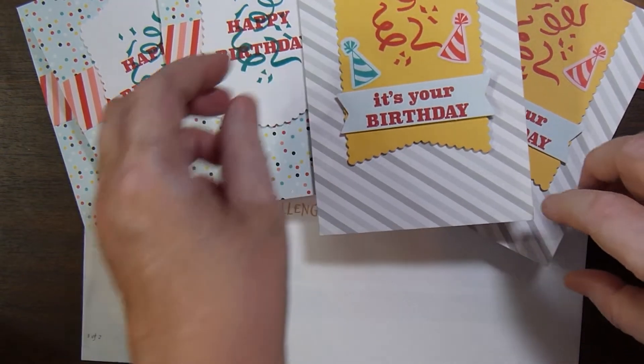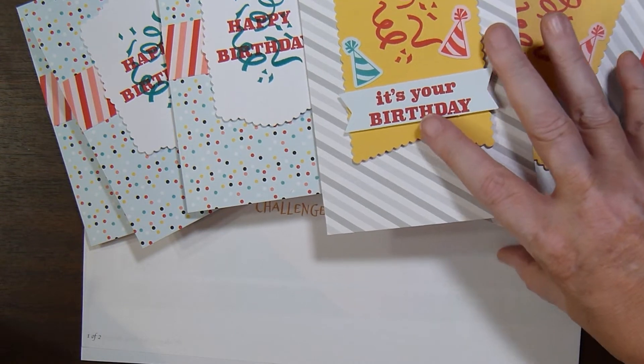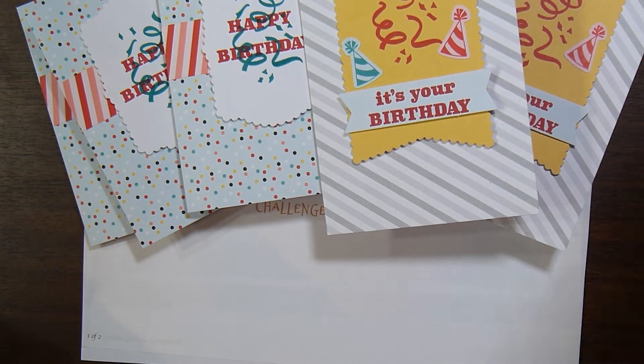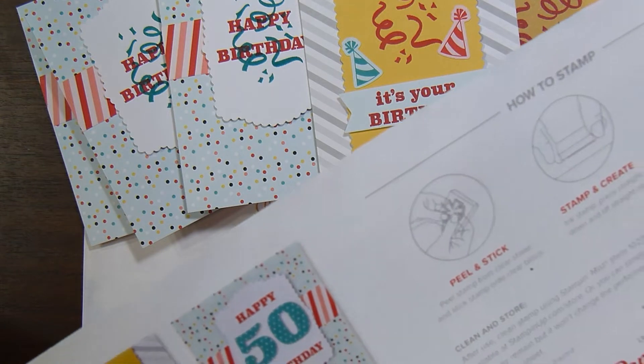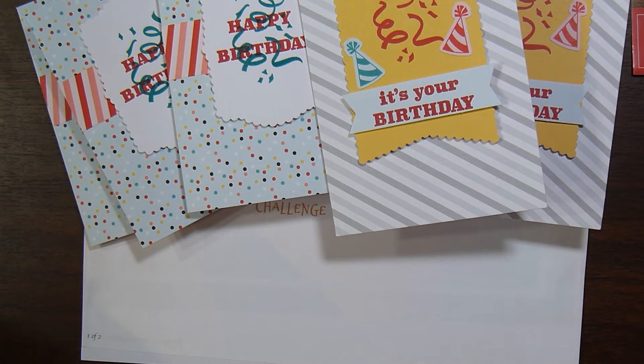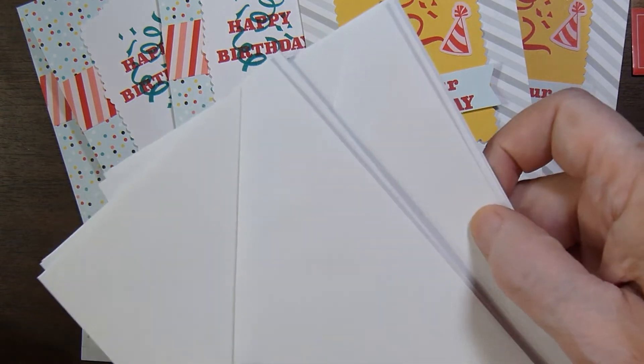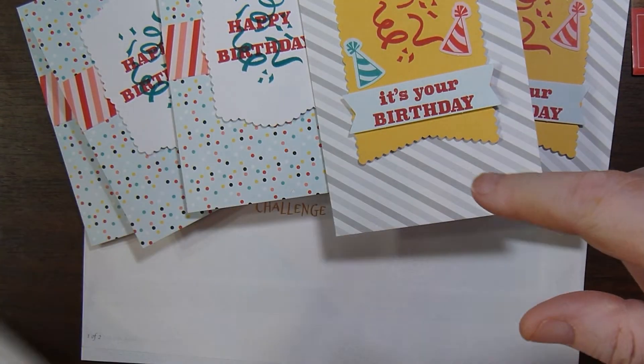I just had the card bases left. This originally made eight cards — I had six card bases left. I have most of the envelopes left, six envelopes. So I'm going to save those, one for each of those cards.